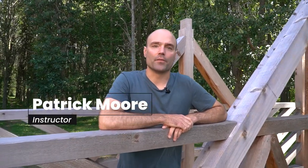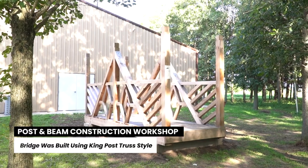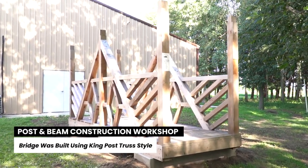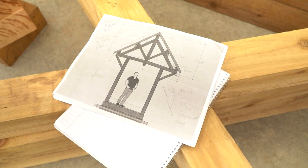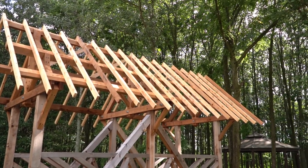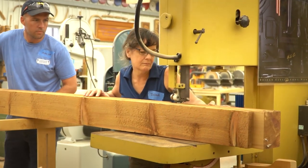My name is Pat Moore. Last year we completed this post and beam bridge project, and this year we're completing the roof structure so it'll become a covered bridge. This bridge is based off of the King Post truss design, and so too is the roof. As part of the course, we look at the history of the King Post truss, how it works, the structural ability of the truss, and also the sizing of the timbers and how they connect.